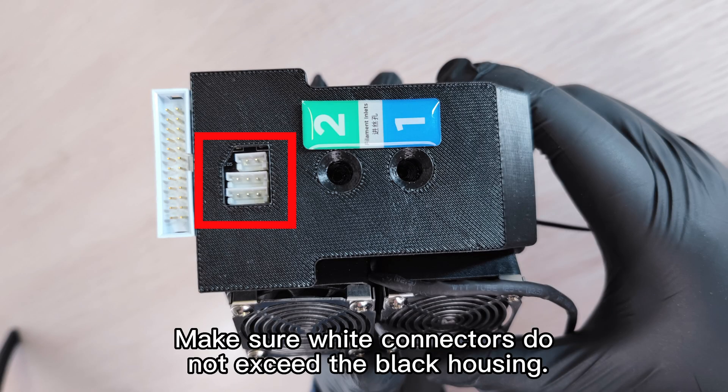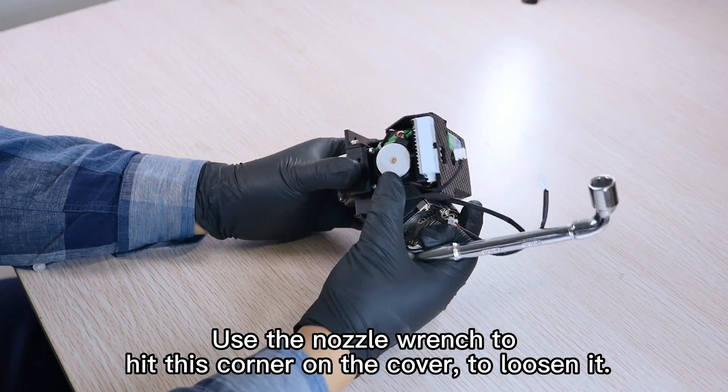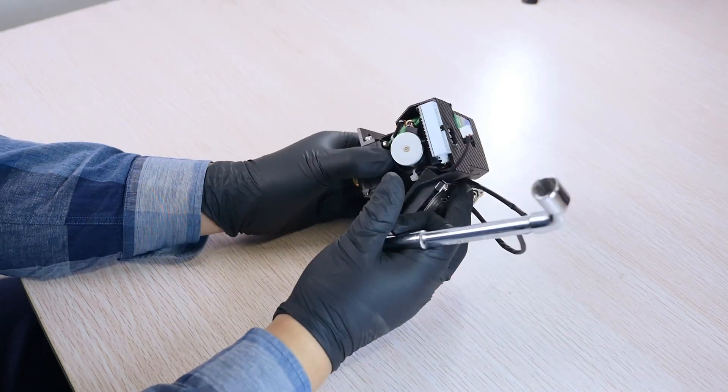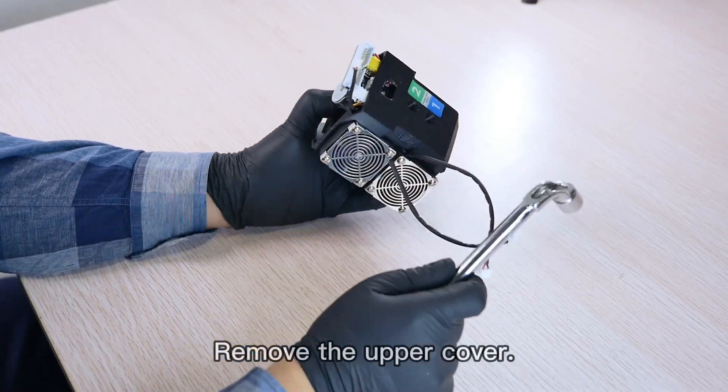Make sure white connectors do not exceed the black housing. Use the nozzle wrench to hit this corner on the cover to loosen it, then remove the upper cover.